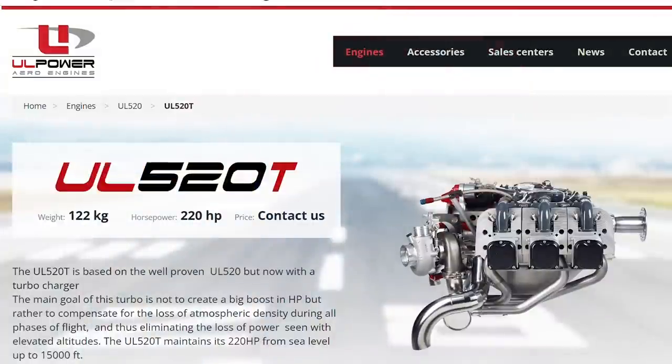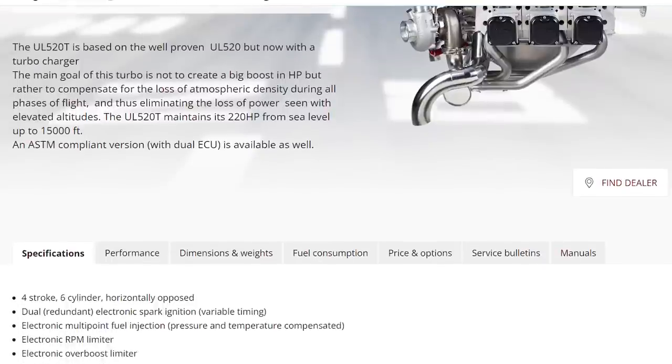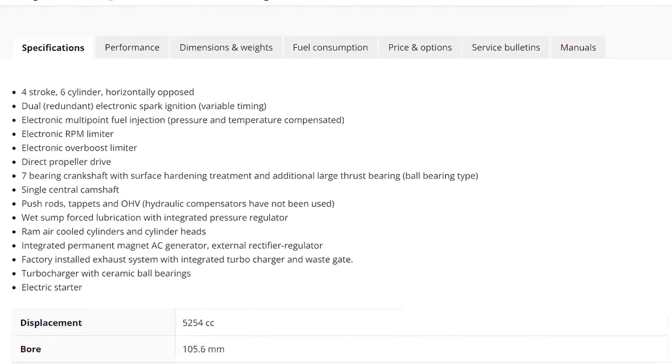Taking a trip across the airpark — Herman's got another storage hangar here, number three. He's growing leaps and bounds and needs more space. We're going to talk about the UL Power. The designation for this is the 520 Turbo — a turbo normalized 520i motor, which is 220 horsepower up to 15,000 feet.